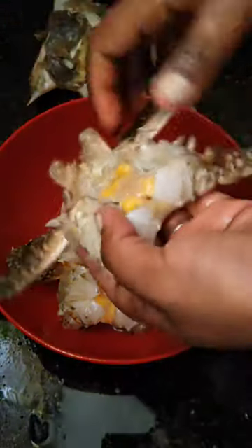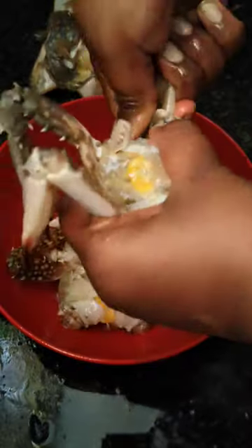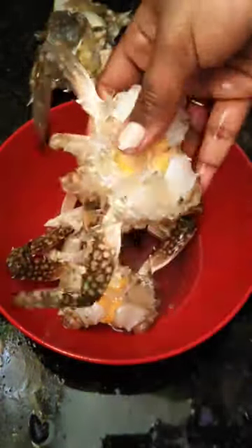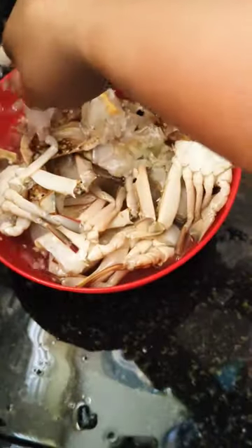Now break apart the legs. You don't have to remove the upper legs — this process is optional. You can remove them or keep them. Breaking the legs helps the masalas get inside the crab, allowing it to cook very well and give that flavorful crab masala.